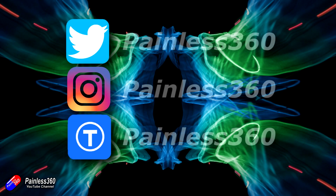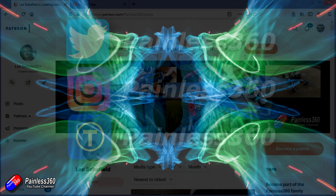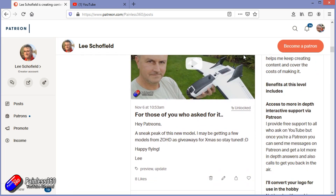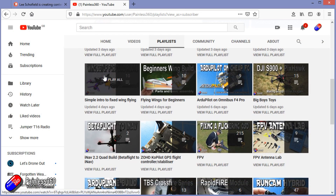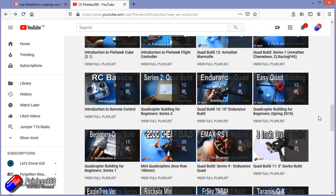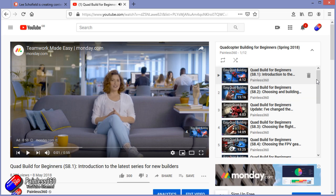Thank you for watching right to the very end. If you want to find out what I'm currently working on, you can follow me on social media by searching for Painless360 in the usual places. If you'd like to become part of the Inner Circle, you can become a Patreon — details are in the description with lots of additional benefits. Check out the playlist section on the channel too; all videos are organised into playlists starting from simple principles and teaching you everything you need to know.